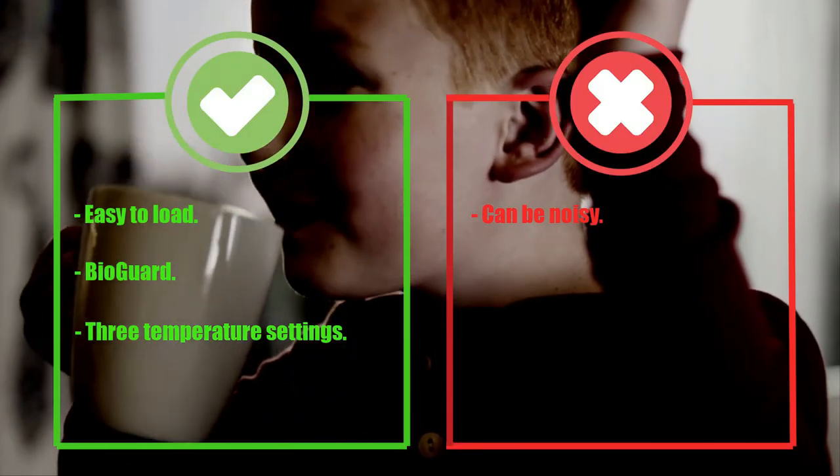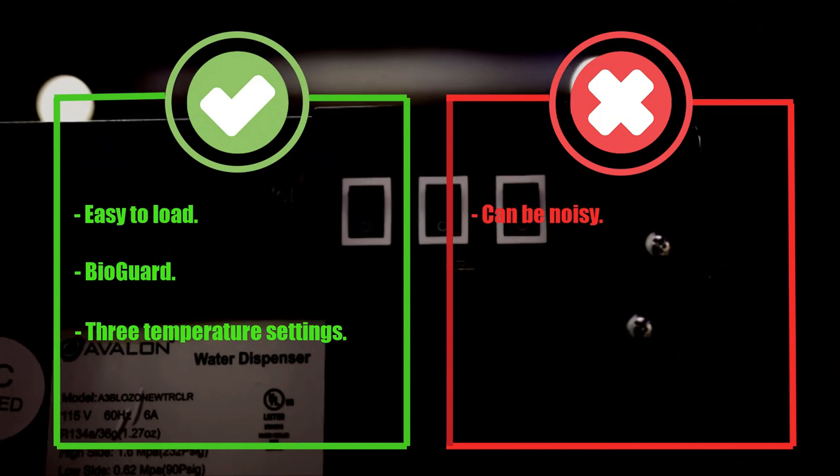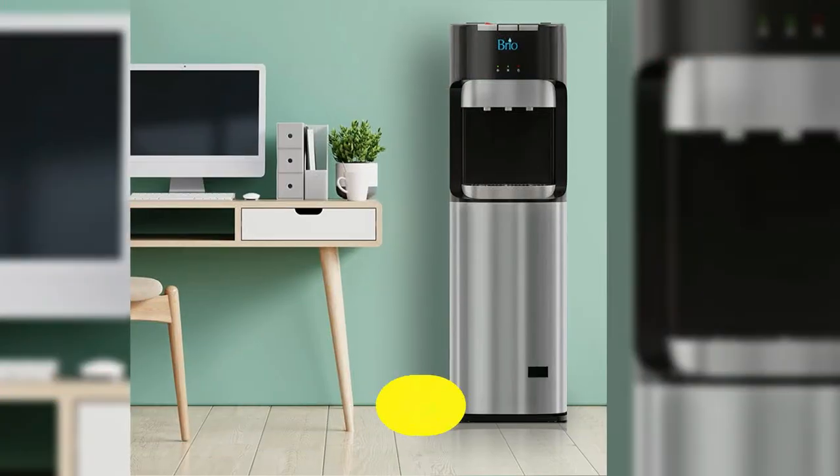Pros: Easy to load, Bioguard, three temperature settings. Cons: Can be noisy.